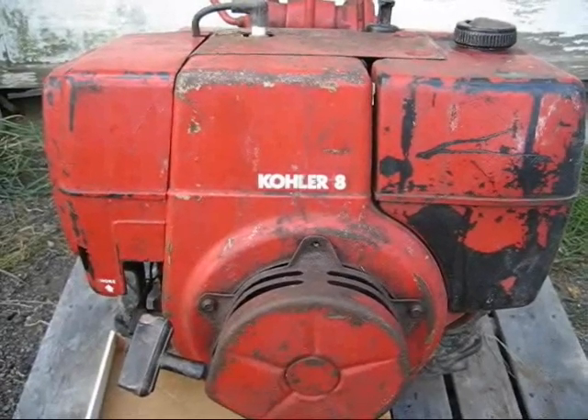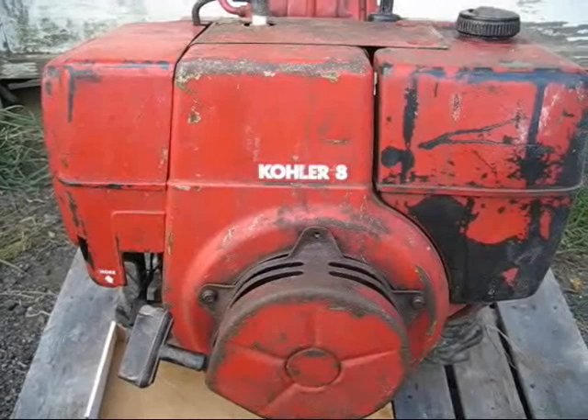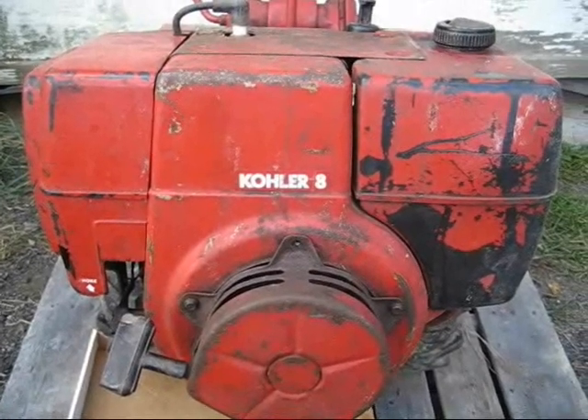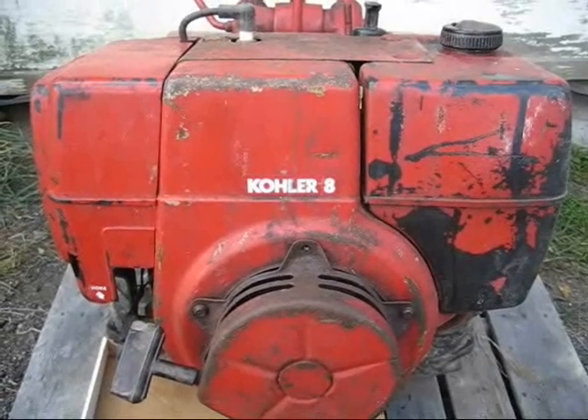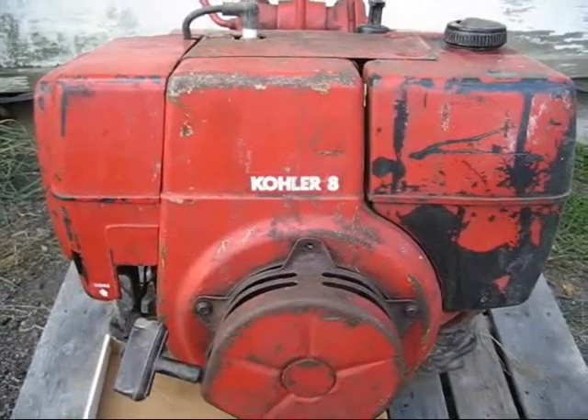Hi tubers and welcome back. The first video I did on this tiller was when I picked it up, about a month ago. At that time it was running, although poorly. Today I can't get it started.